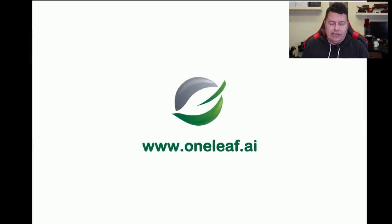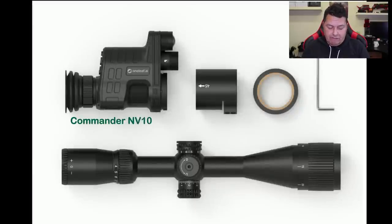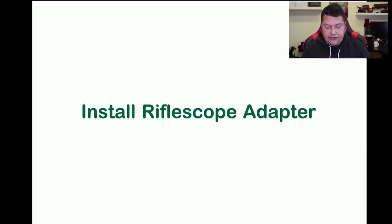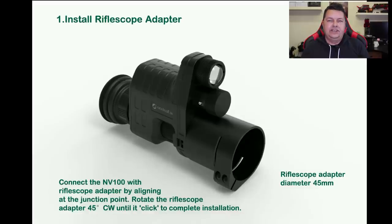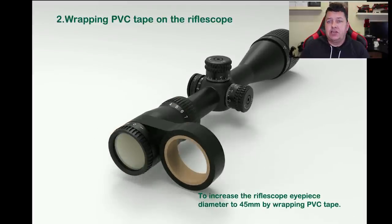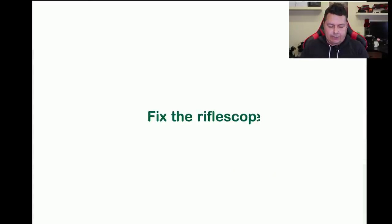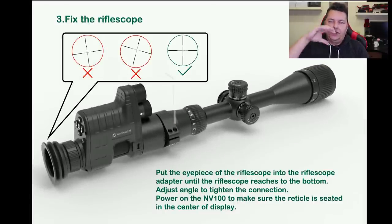So for setting up the NV100 — I've borrowed their installation video from their website. You've got the Commander, the adapter for the scope, some tape, Allen keys, and your scope. First, you connect up the adapter, turn it and click it in place into the main body. Then you wrap the insulation electrical tape around your scope — that serves two purposes: to protect your scope from scratches, and to make a nice tight fit. It's extremely important that you get that adapter fitting very snugly and square, making sure the crosshairs are central and not tilted left or right, then tighten down with the Allen keys.